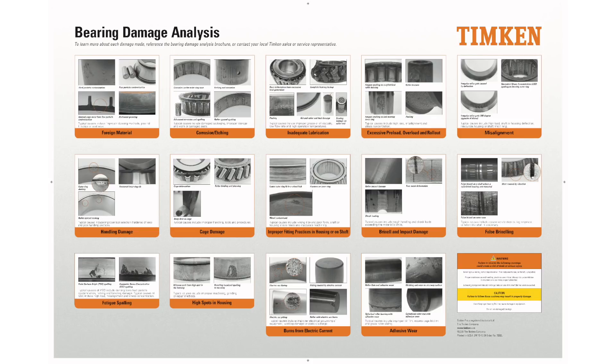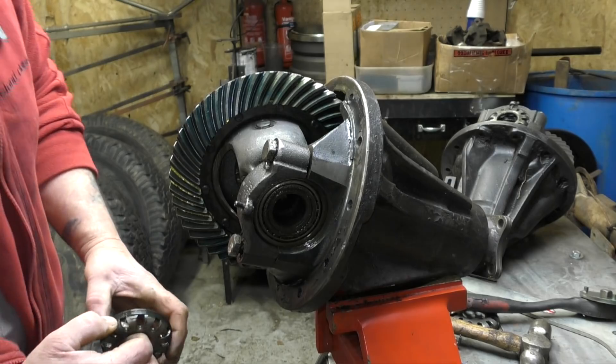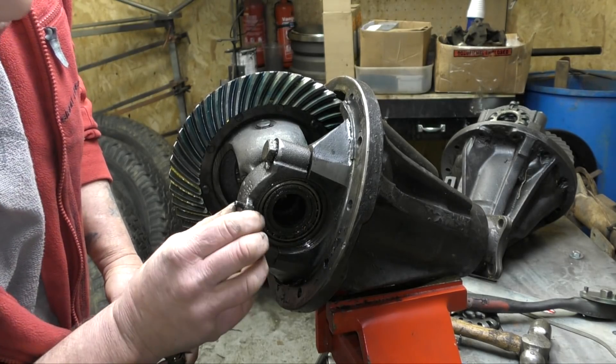If you download it, it's actually quite big. It's got details — very simple details of what, if you have bearing faults or certain damage to bearings, it will tell you what it is. Our problem here — the shiny part of the race — is misalignment. Causes include high load, shaft or housing deflection, inaccurate housing or inaccurate fitting.